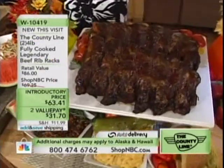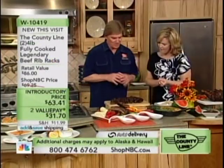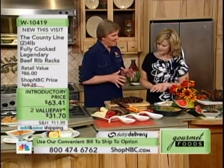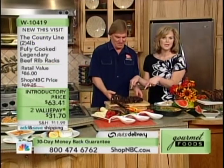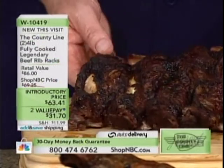Tell us about these ribs. These are what we started with. We did not originally have pork ribs — we started with beef ribs. This is when we started cooking things 16, 18, 20 hours. And as you can see, they're already falling off the bone right here.